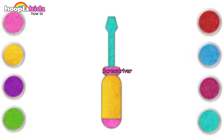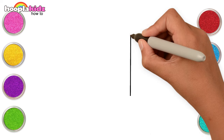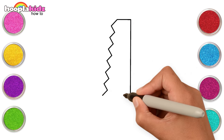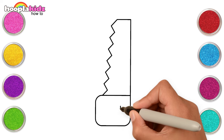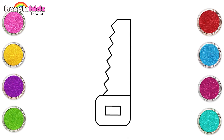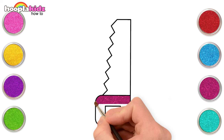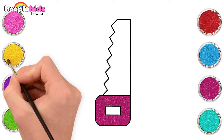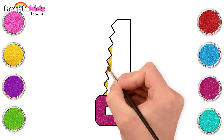Only a few more tools to go. Let's make a saw. We can use magenta and yellow to paint it.